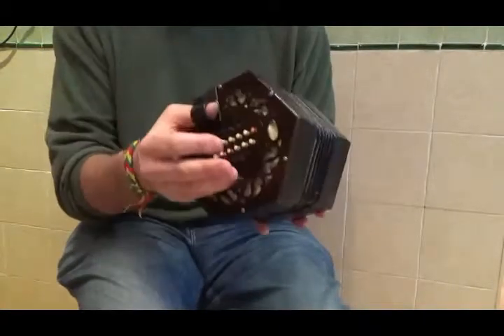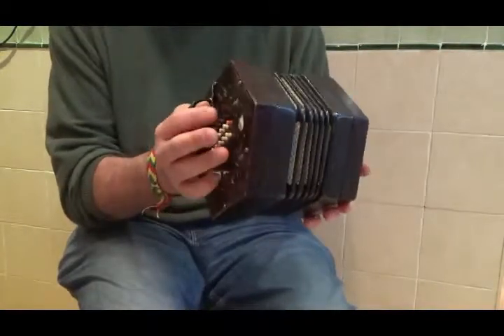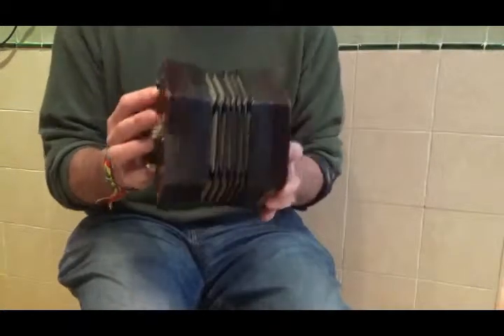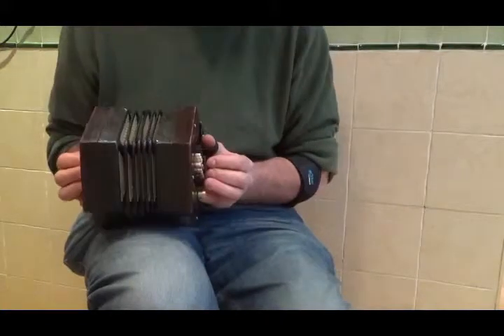This concertina in particular is a Lachenal, probably built before 1866 because it has the address 8 Little James Street inside, and it sounds something like this.